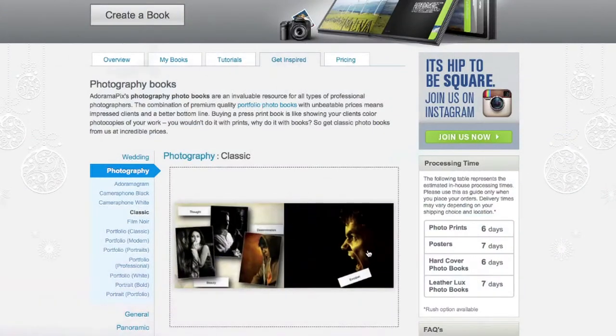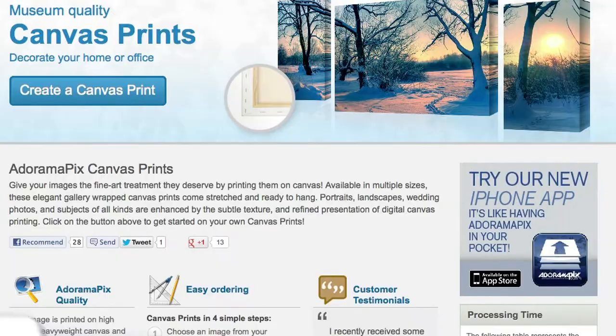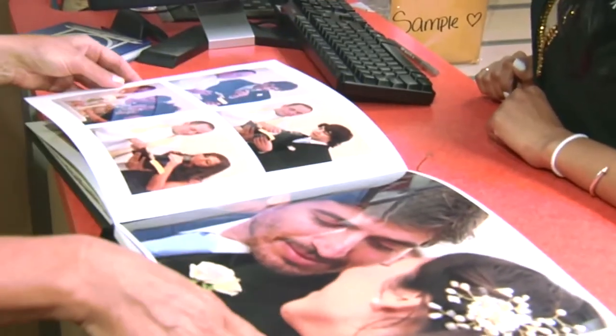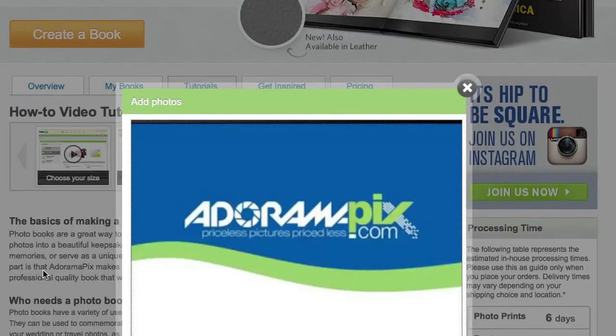Do you want great looking prints at low cost? Be sure to visit our easy to use online printing service. Adorama Pix has professionals who treat your images with the utmost care that you can count on. For a quick turnaround on photos, cards or albums use adoramapix.com.